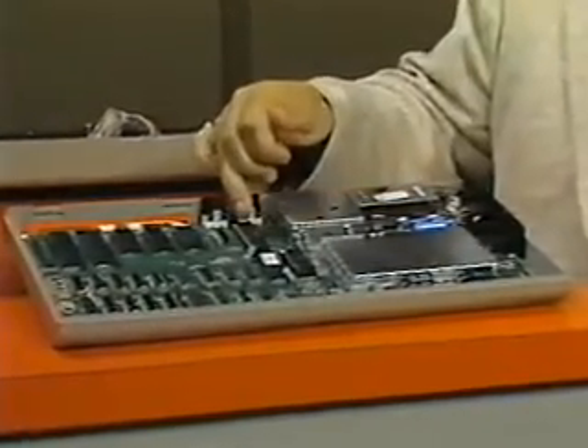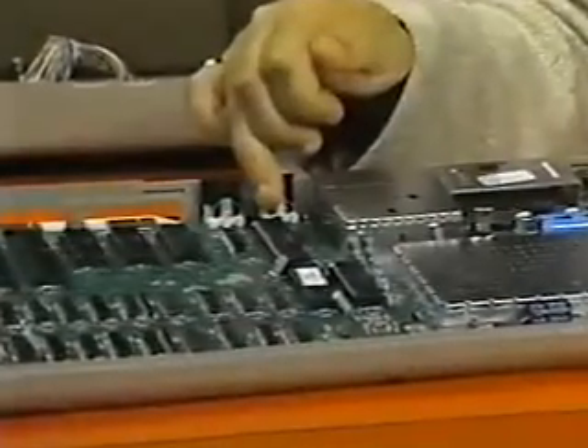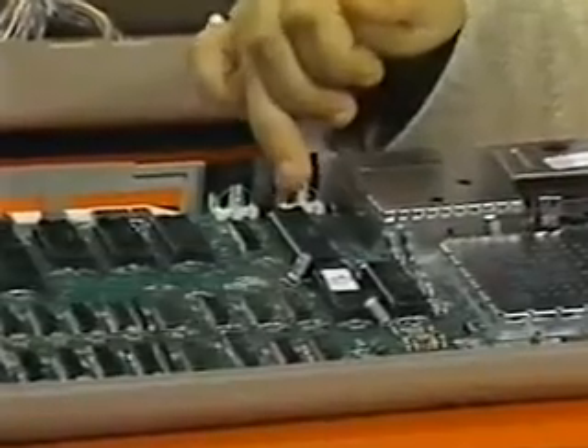Here we have the 6510 microprocessor. That's the part that adds and subtracts and makes decisions. It's the control center of the computer — the heart of everything.